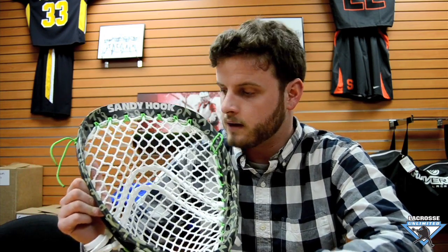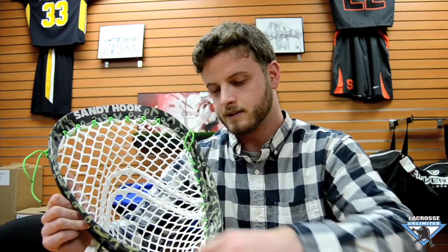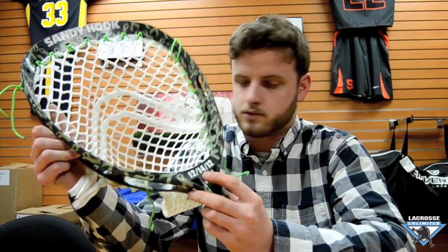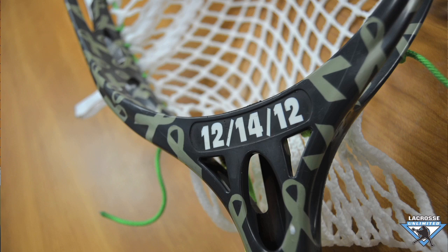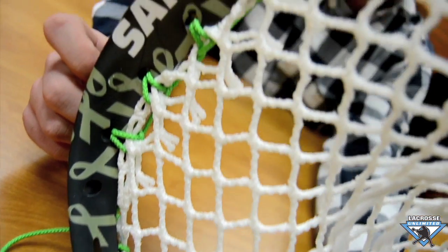We did this on a void light with ribbons going throughout the hull head, Sandy Hook on top, and the date that this tragically happened. Then we strung this up with a piece of LU Gold wax mesh with two deep V's like John Galloway's.